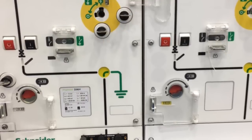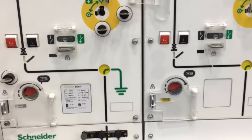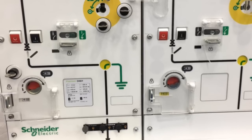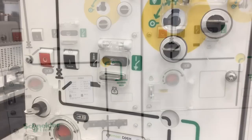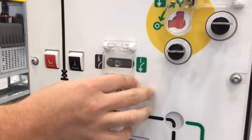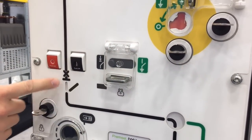To operate the circuit breaker, we charge the operating springs. This can be done remotely through an internal motor. Now we close the circuit breaker. As you can see, the operation is easy and intuitive.